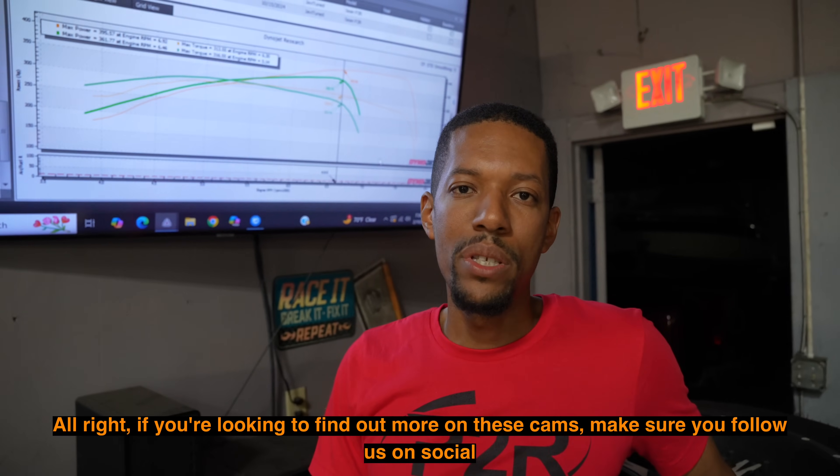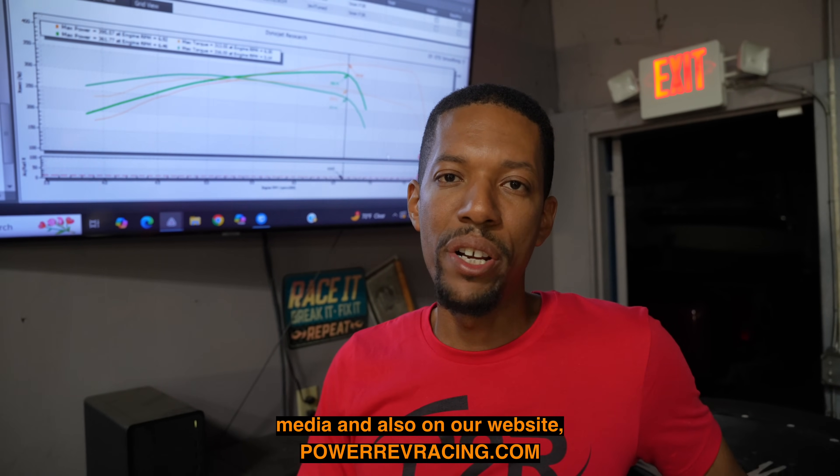If you're looking to find out more on these cams, make sure you follow us on social media and also on our website, PowerRevRacing.com.